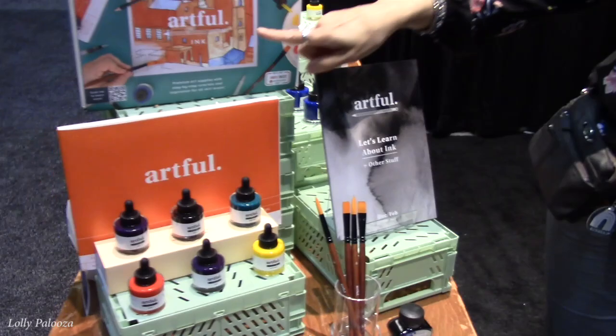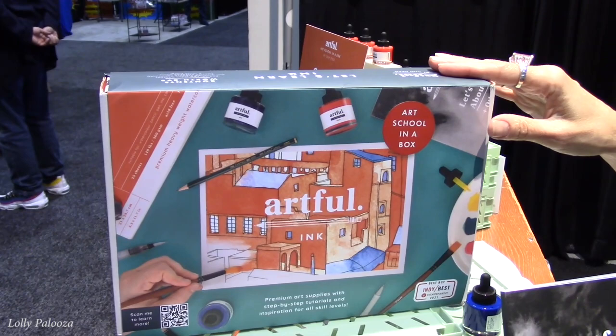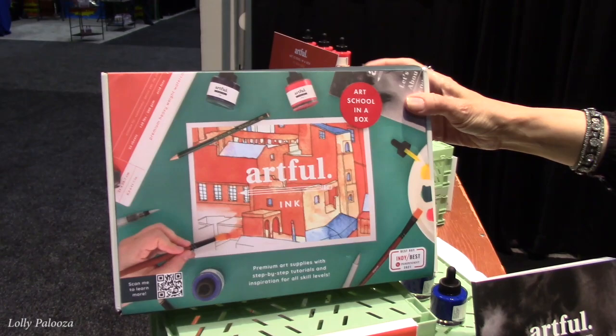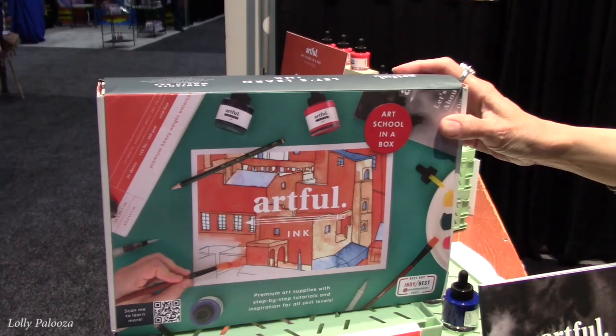So this says 'art school in a box.' Is it a subscription or do you just buy one box at a time? Both. We sell direct to consumer as a subscription model from the UK, but we are also currently getting Artful into retailers in the United States. So very soon you should be able to buy them in shops.